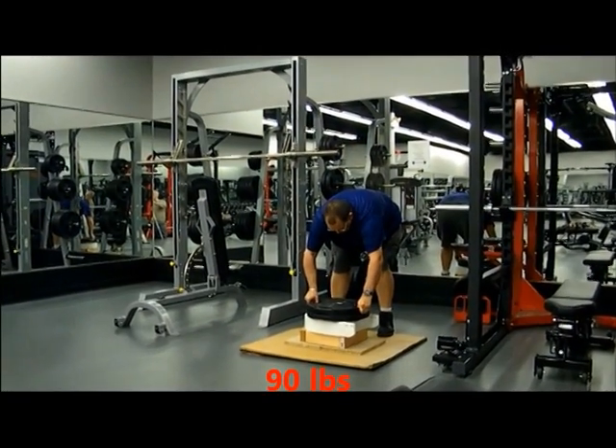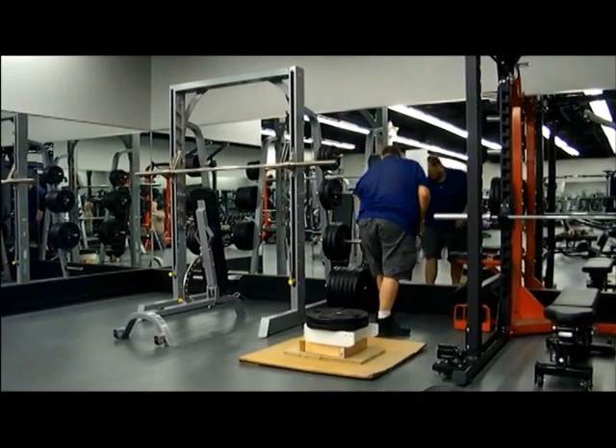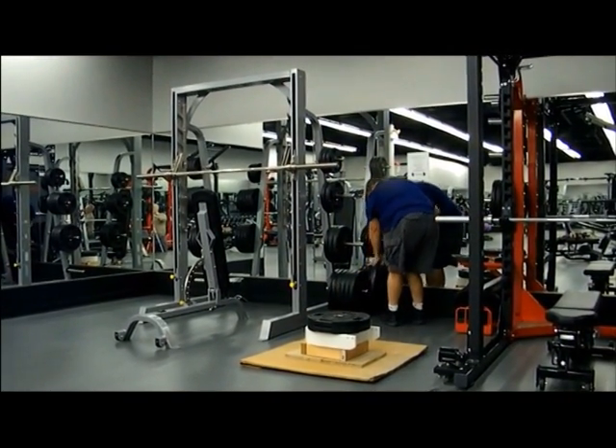As you can see, that's 90 pounds, which isn't bad. So let's carry on and see how many more weights we can get on top of it.